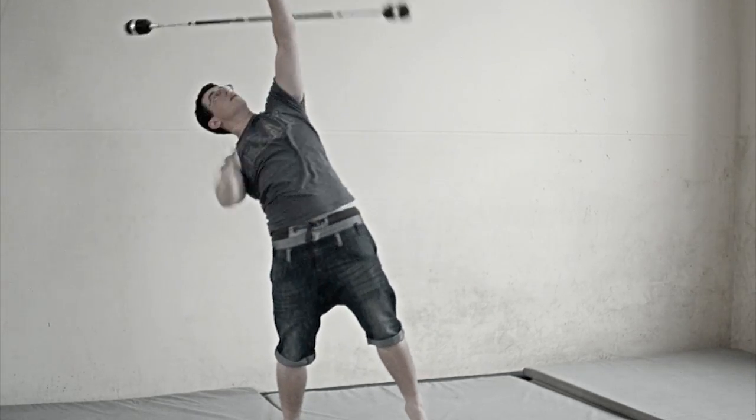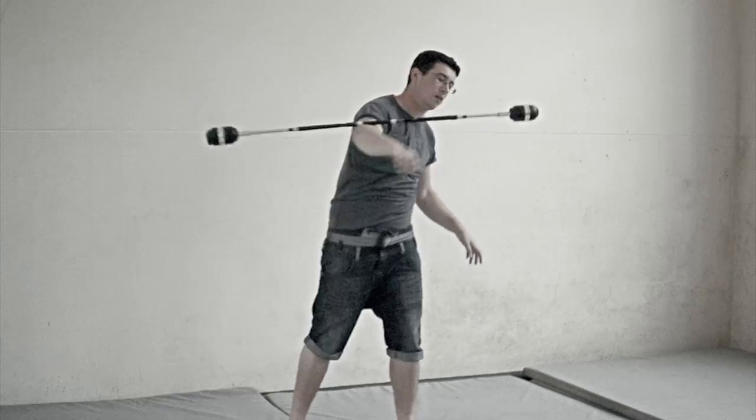Kind of like a corkscrew, but more behind your head. That's all I've got to say about that.